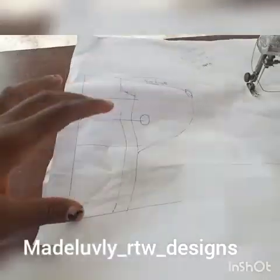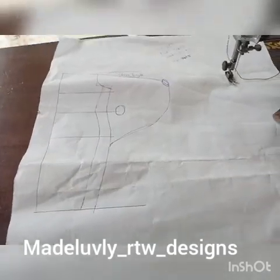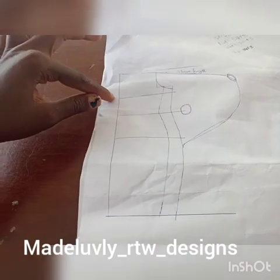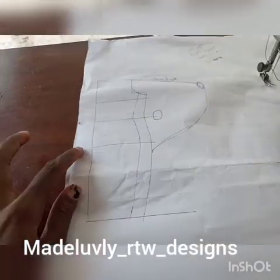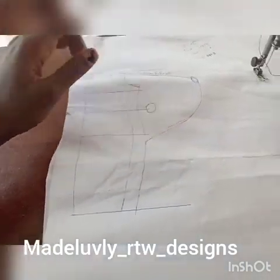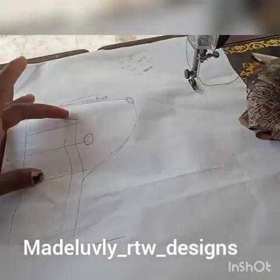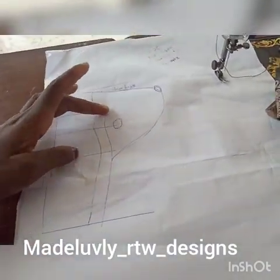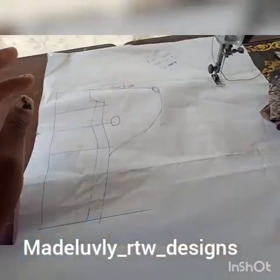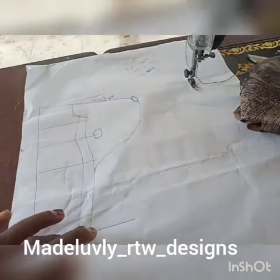Good afternoon everyone. This is a simple illustration of the style attached to this video. This is our basic gown block — this is my bust point, my waist point, my hip, and this is the length of the gown. After measuring, these are my original measurements. I'm going to add extra allowance of maybe two to three inches; the fabric is on fold, so I'm going to add extra inches on my original draft.